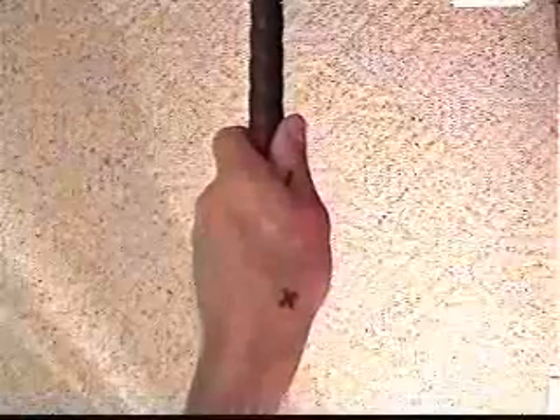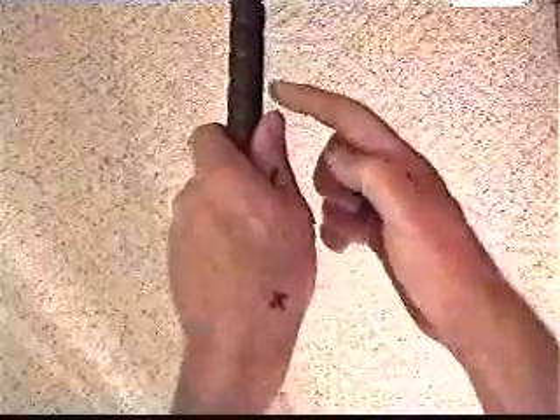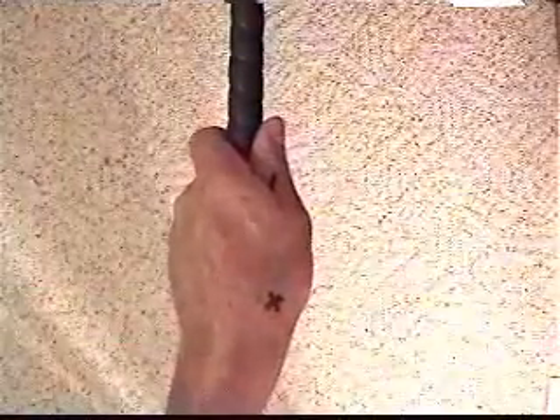Looking at the top side of my left hand holding the club face square to the target, with the snuff box on the right side of the grip, this is considered a strong grip. This arrow will point towards your right shoulder. This would be a good grip for anybody that slices the golf ball.